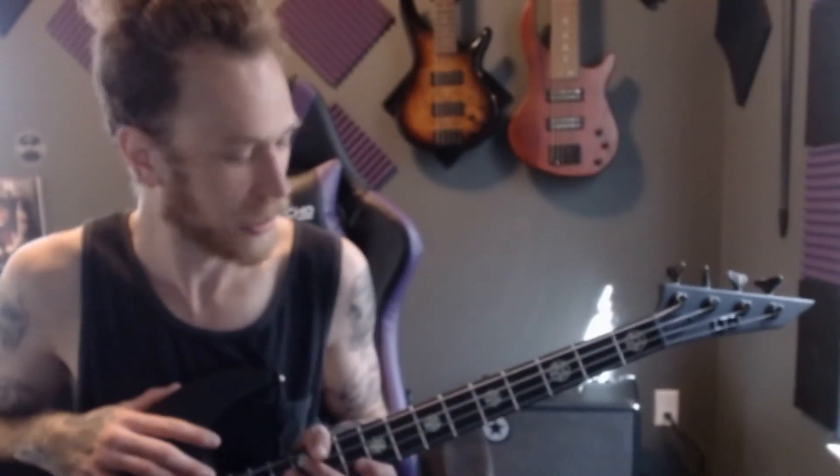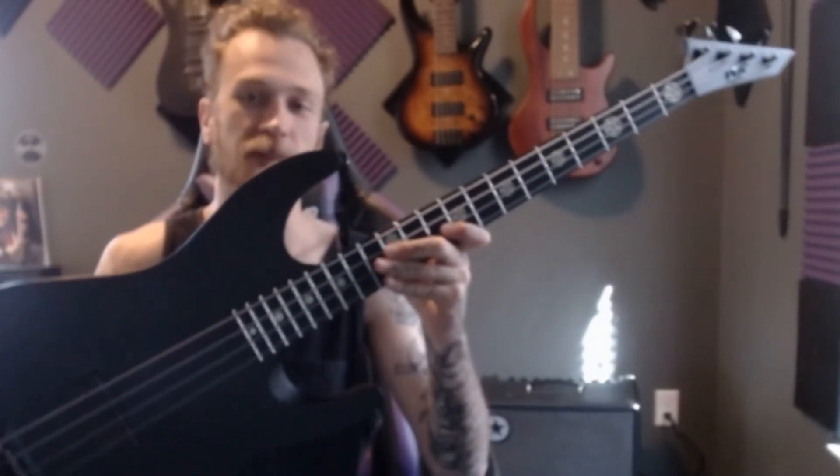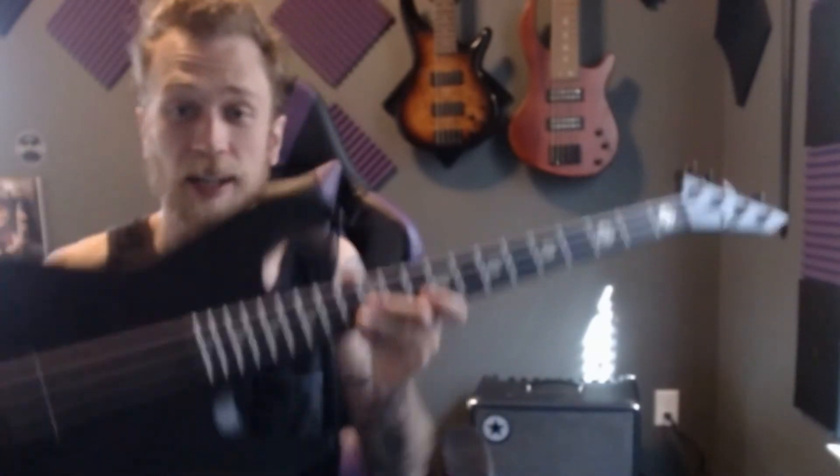Alright, what is going on YouTube? It's Saki here and we are going to be reviewing this ESP Black Metal M4 bass guitar. Go ahead and hit that subscribe button real quick and let's jump right into it.